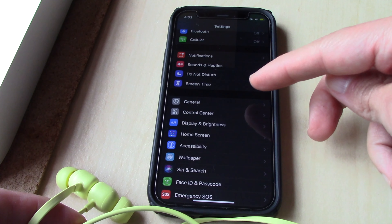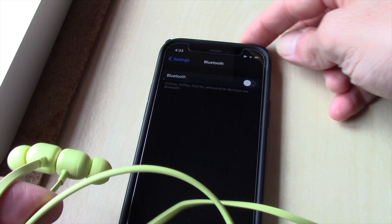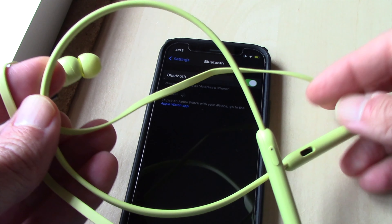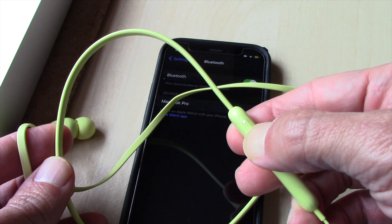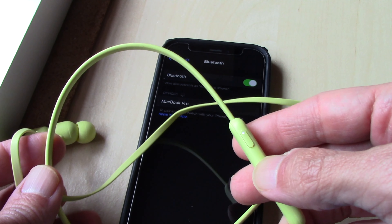At Settings, go to Bluetooth. At Bluetooth, tap on the on toggle. Now hold your earphones next to your unlocked iOS device. Next, go to the new Beats Flex wireless headphones and press and hold the power button for five seconds.